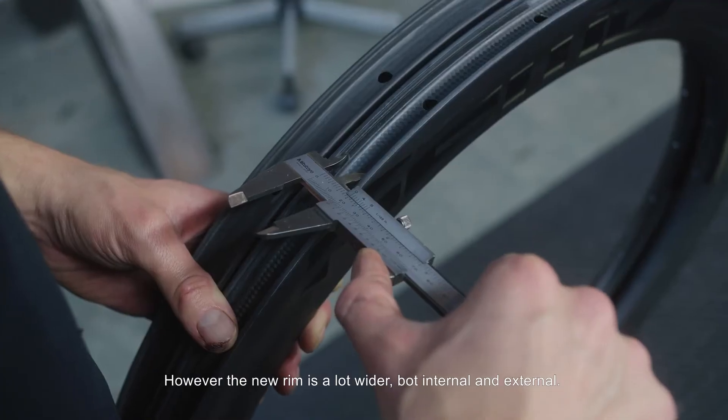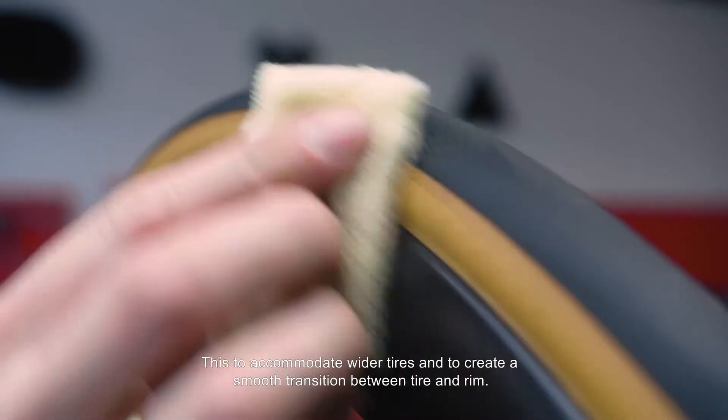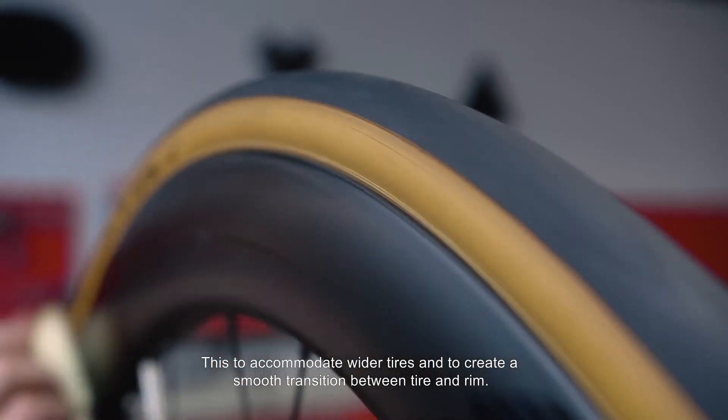However, the new rim is a lot wider, both internal and external — to accommodate wider tires and to create a smooth transition between tire and rim.